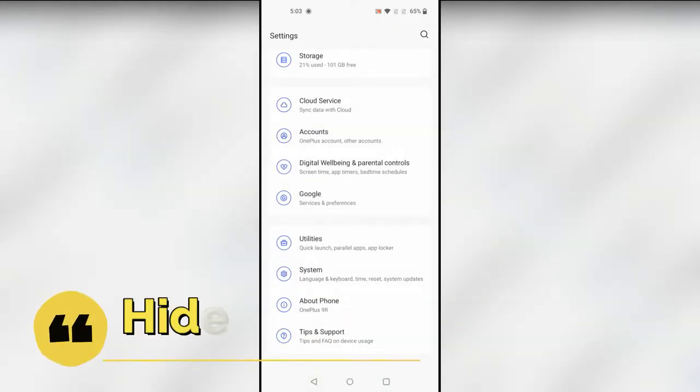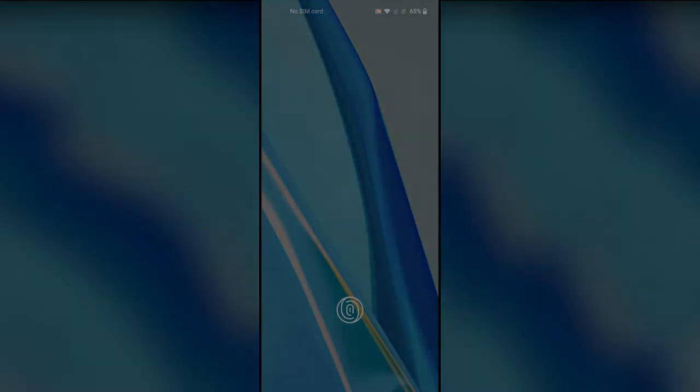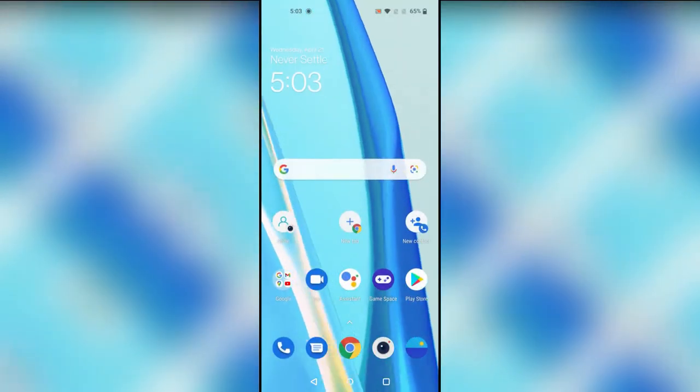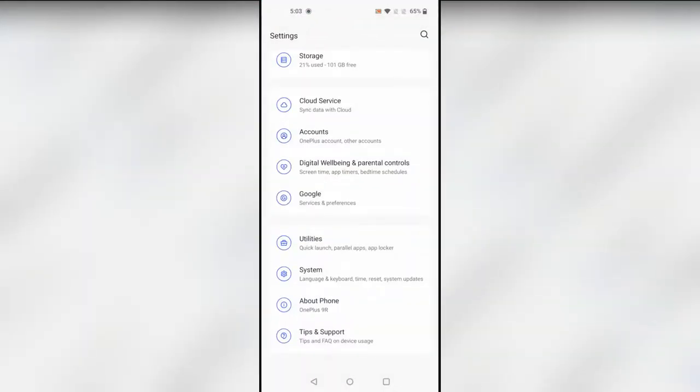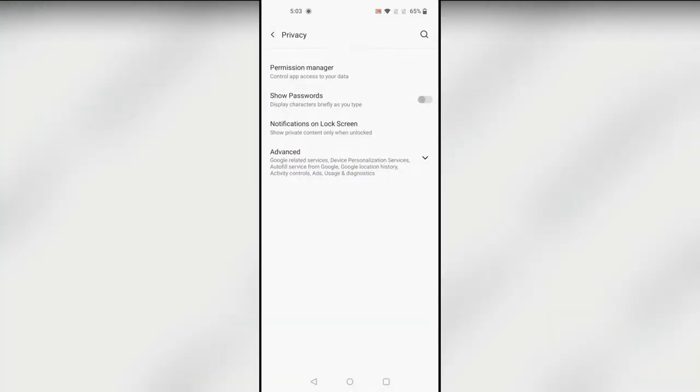The next feature is the Hide Password feature. Whenever you are unlocking the screen with a password, there's a chance your password may be visible. To hide it, go to Settings, then Privacy. Here is the 'Show Password' option — by default it is turned on, so just turn it off.